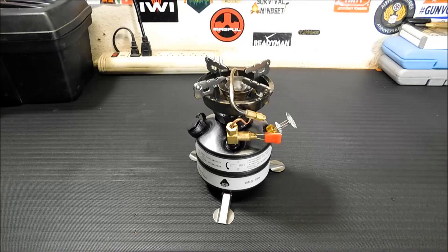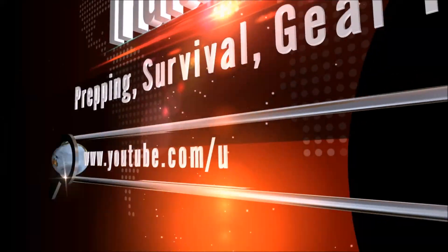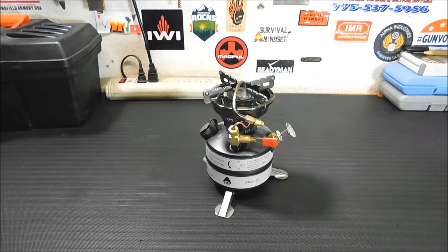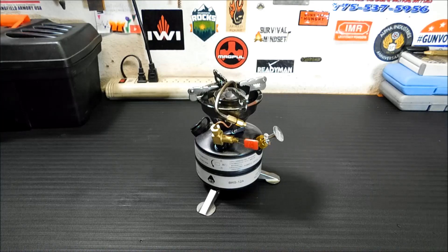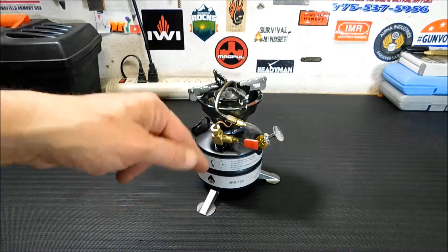Hey everybody, welcome back. Today we're going to take a look at the BRS-12A Portable Outdoor Camping Stove. Thanks for joining me today. I wanted to do a review on this stove. This is a stove that I picked up recently from a company called Fastech. If you want to pick this stove up, I will leave a link down below.